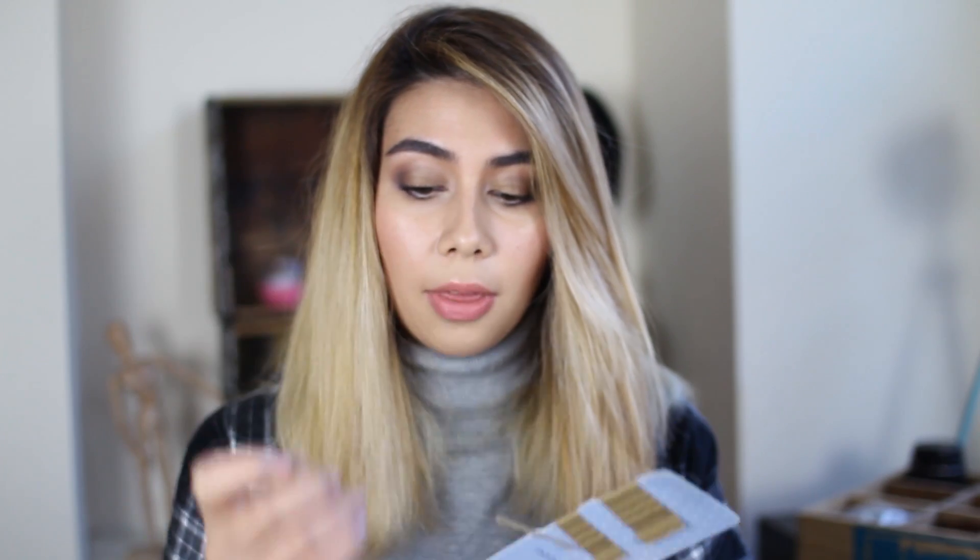I usually prefer doing my 1940s hairstyles the traditional pin curl sleep-overnight way, but most people ain't got time for that so I'm going to show you a really quick way to do it. My hair is pretty frizzy but I've just run the straighteners through it quickly. All you need is some clips — you can use pin curl clips from Boots or just plain bobby pin clips. You'll also need some kind of curling wand, preferably something quite narrow.